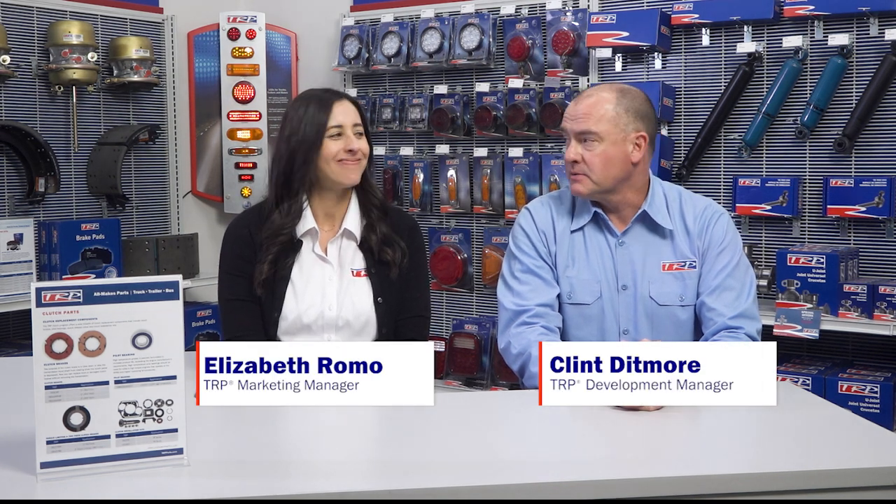Hi, everyone. Welcome to TRP Conversations. I'm Clint, and I'm here with my friend Elizabeth. Good to be here, Clint. What are we sharing with everyone today?